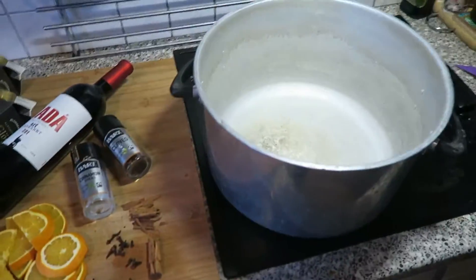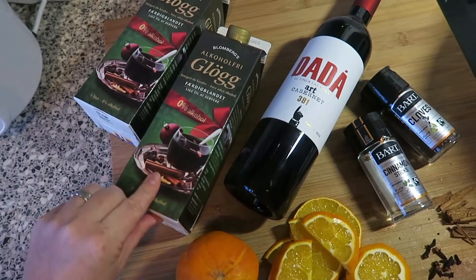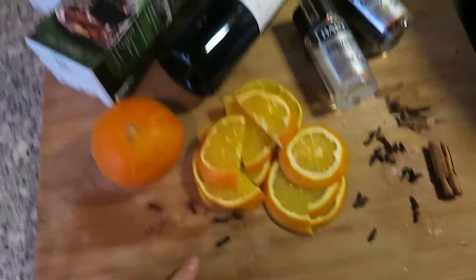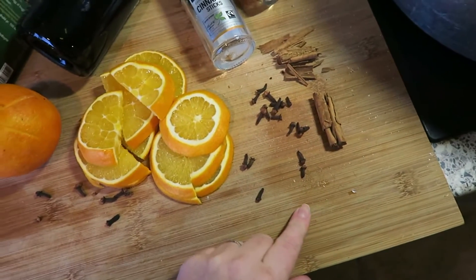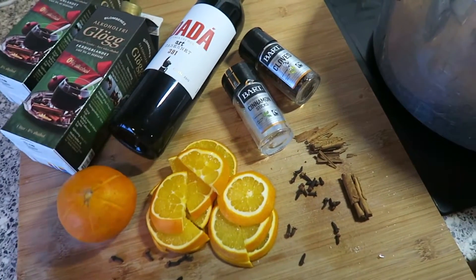So I've got a massive big pan out. We have some red wine, some Icelandic Jolaglug mix, and we've got some oranges that I've already cut up, some cloves, and a stick of cinnamon. So I'm gonna get all of that in the pan, start boiling up, and then add in the red wine afterwards.